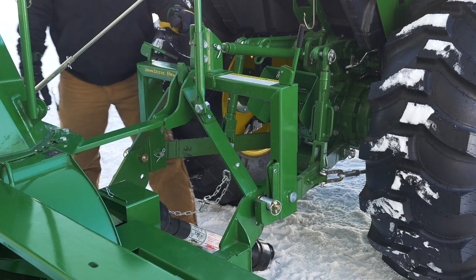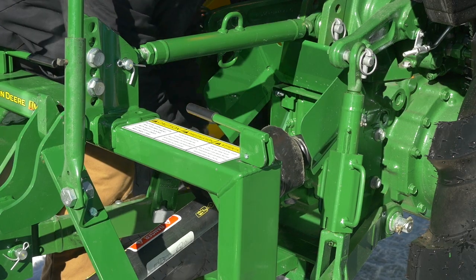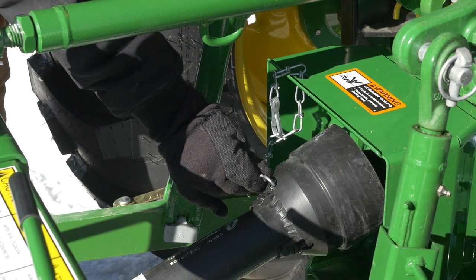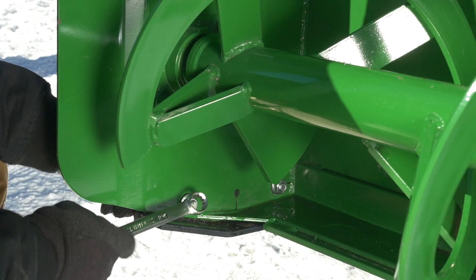After locking down the snowblower on the iMatch, make sure it's level front to back by adjusting the top link if necessary. Attach the PTO shaft to the tractor, close the driveline shield, and attach the safety chain. Adjust both skid shoes to provide about an inch of ground clearance to help protect the snowblower and the surface you're clearing.